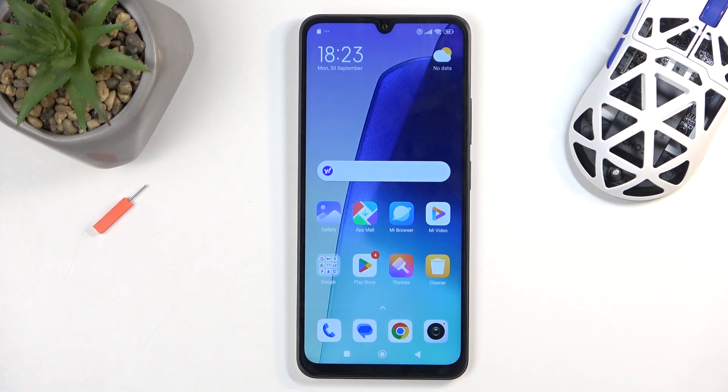Welcome, and from me as a Redmi 14C. Today I'll show you how you can enable and set up your portable hotspot.